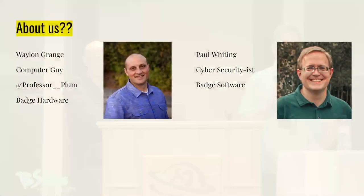We're going to start, we'll get this going. So quick introductions. I'm Wayland Grange — I did the hardware stuff. I am Paul Whiting — I did the software part.